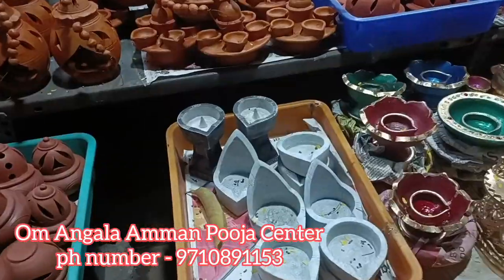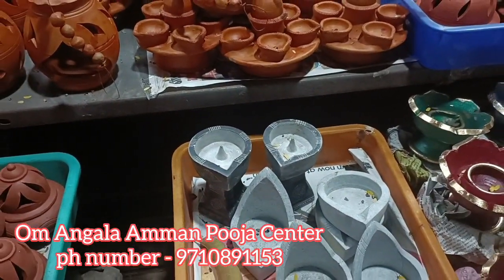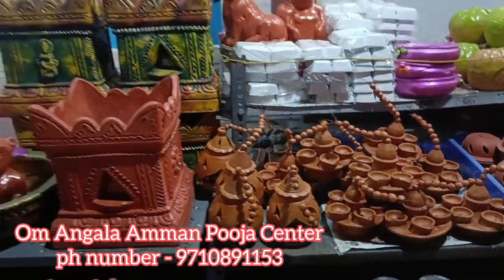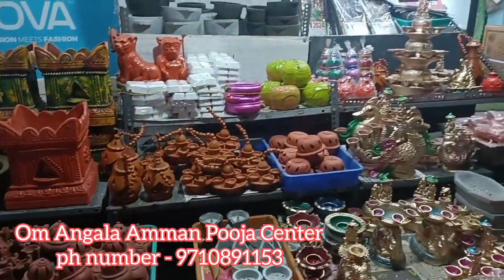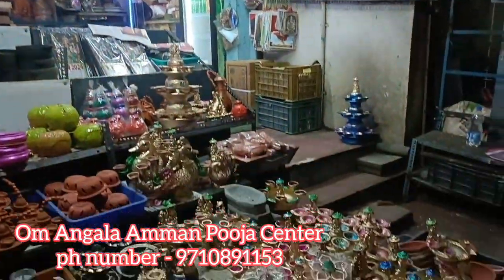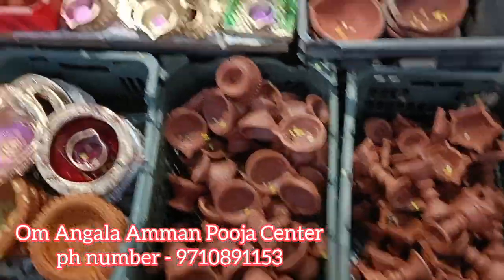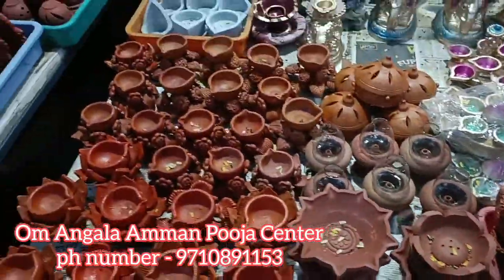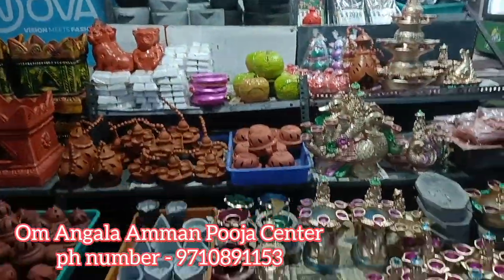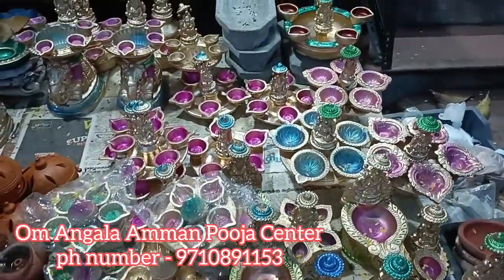This is a very special design for these hanging lamps. I use it for the menu as well. The price is 165 rupees. I have a bunch of available items — there are all items available for you.